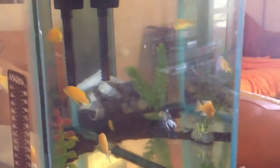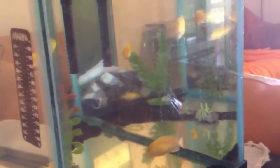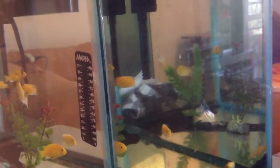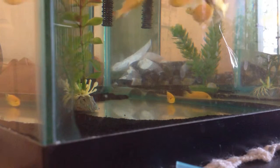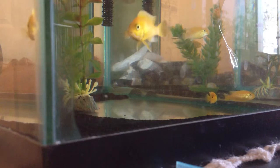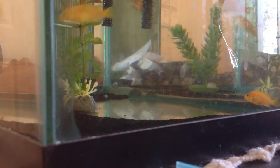You guys might be thinking that's bad and that I need a 55 gallon — yes, I know. Don't think I'm a fish dummy on cichlids. I do know they need a big tank. The reason I keep them in the 10 gallon is because my dad has a fish expert friend who told him it's okay to keep cichlids in a 10 gallon if there are only seven.